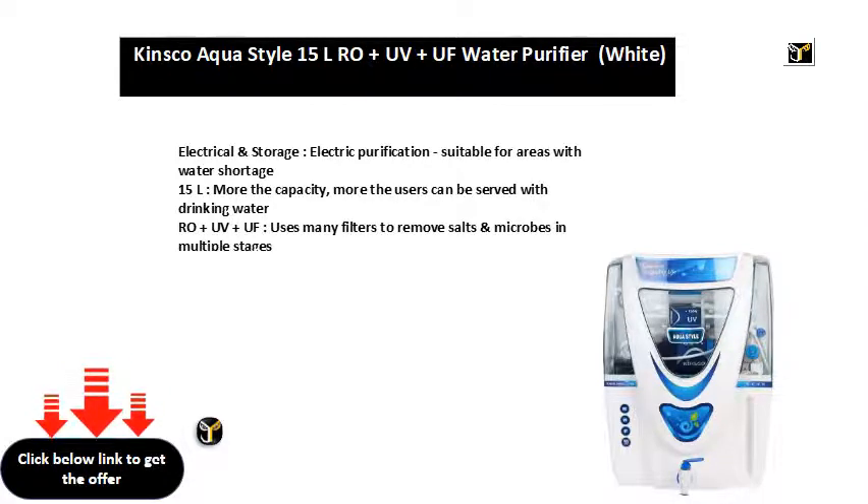RO plus UV plus UF — uses many filters to remove salts and microbes in multiple stages.